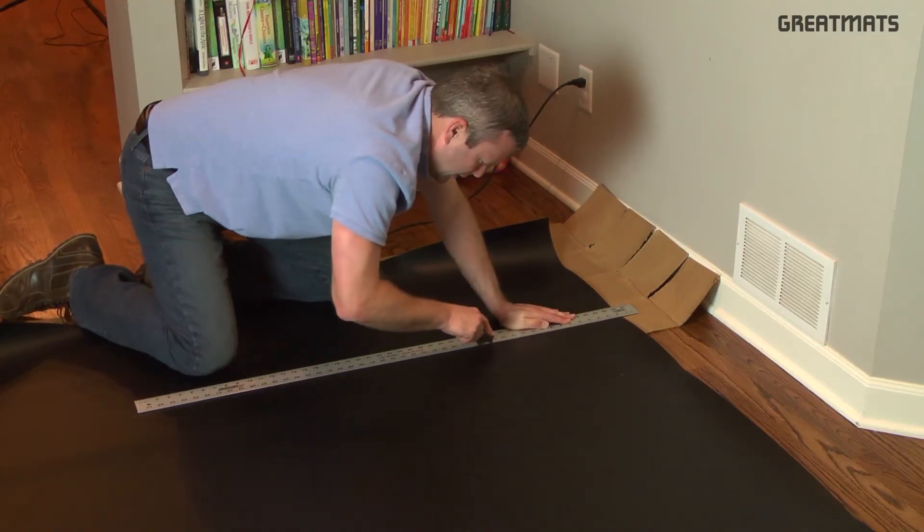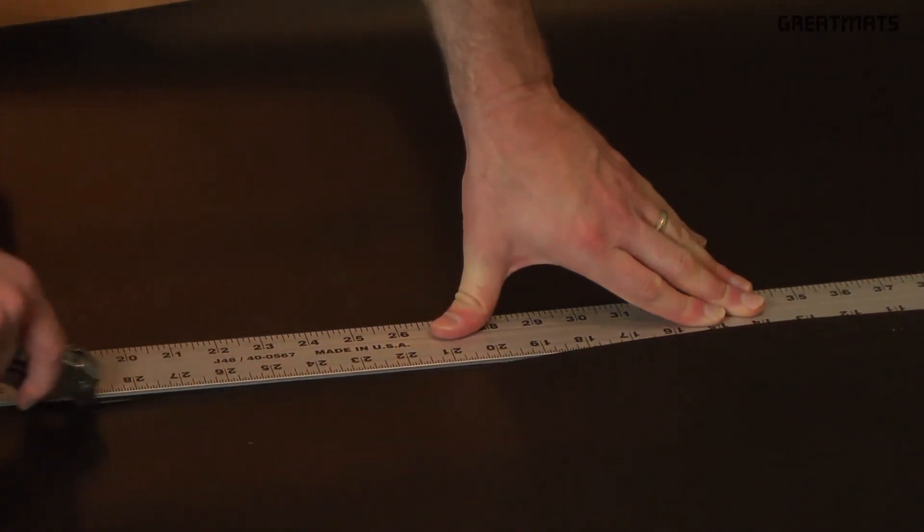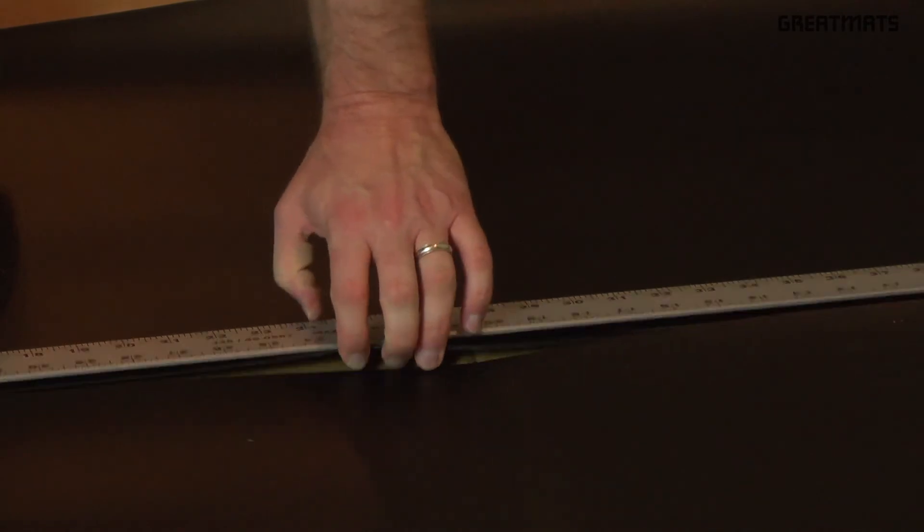Following your straight edge with the sharp utility knife, use a series of shallow scores until you cut through the Marley. If it doesn't cut easily, you'll need a fresh blade.